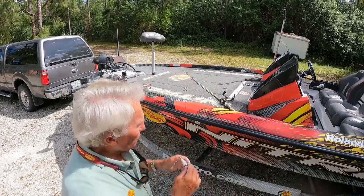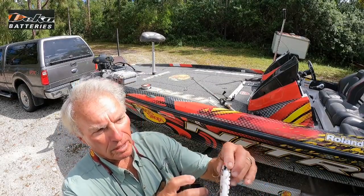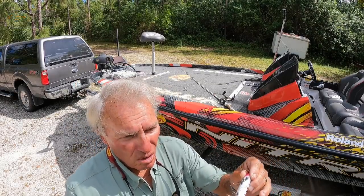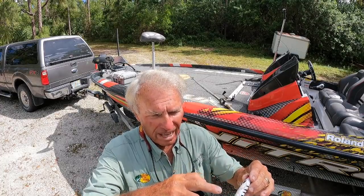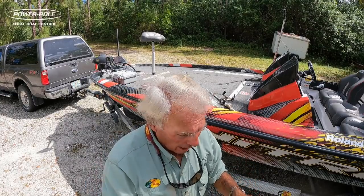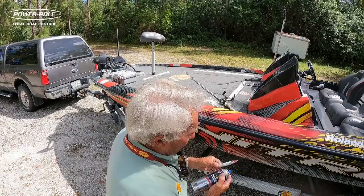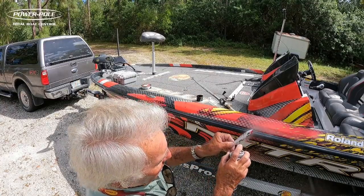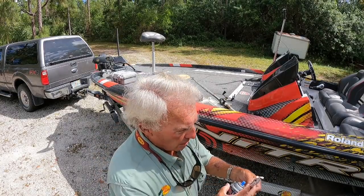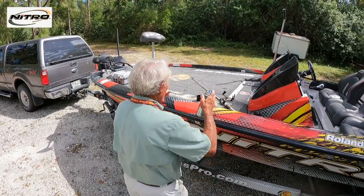I do a couple other things to this plug. If you notice where these hooks have been rubbing back and forth around the body of the plug, it's scraped the paint away. Moisture can get in through there and make this plug heavier because it just absorbs water. So what I do, I come in with polyurethane — just a little spray of polyurethane — and I'll spray that area just real lightly, right around where those hook marks are. That seals the wood so it's not going to absorb a lot of water and get all heavy.